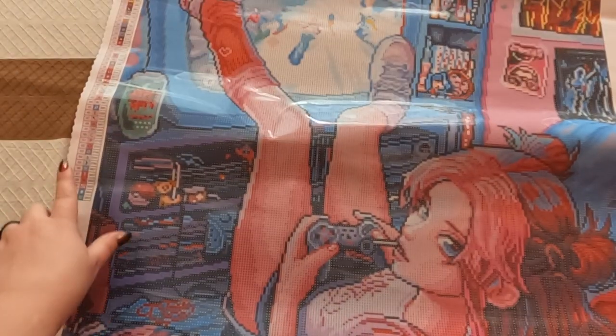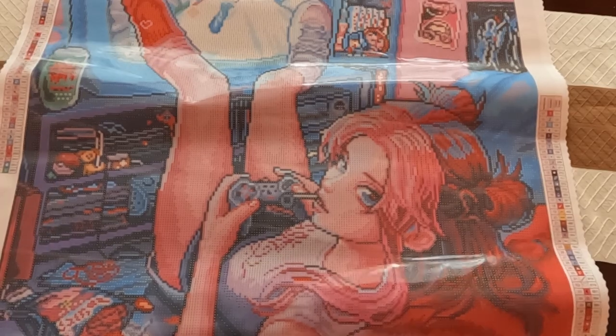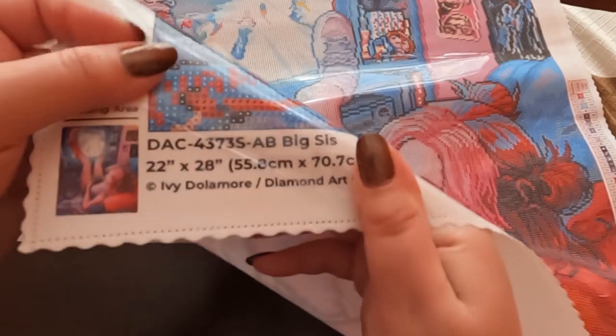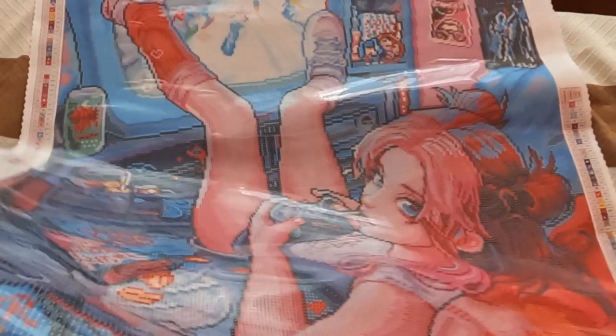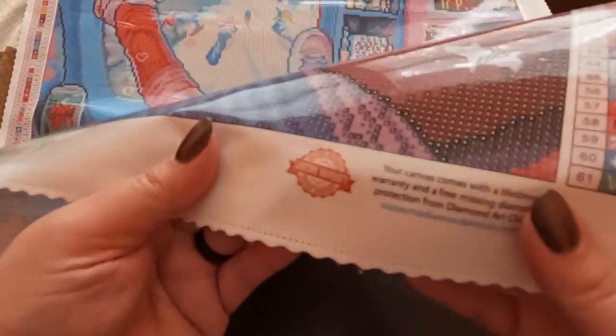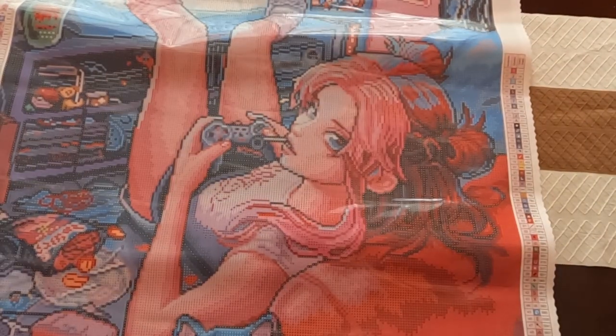Further down we have the thumbnail along with the licensing details, the socials, and also the lifetime warranty.